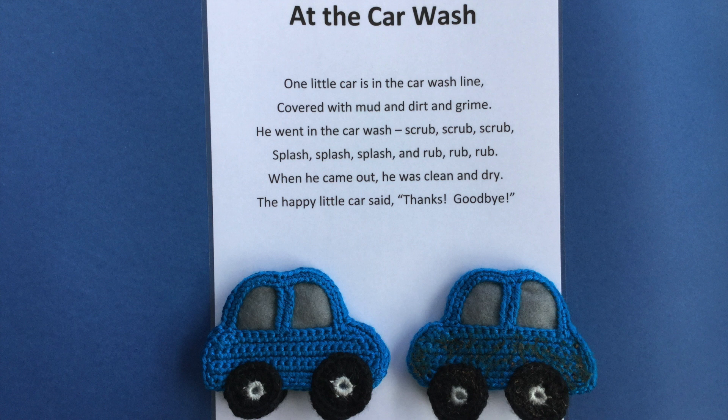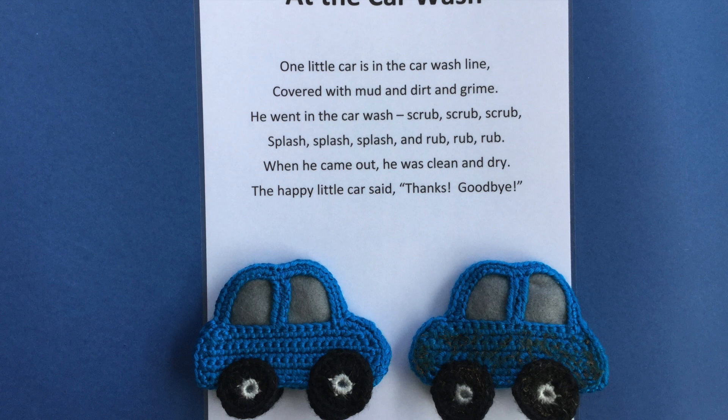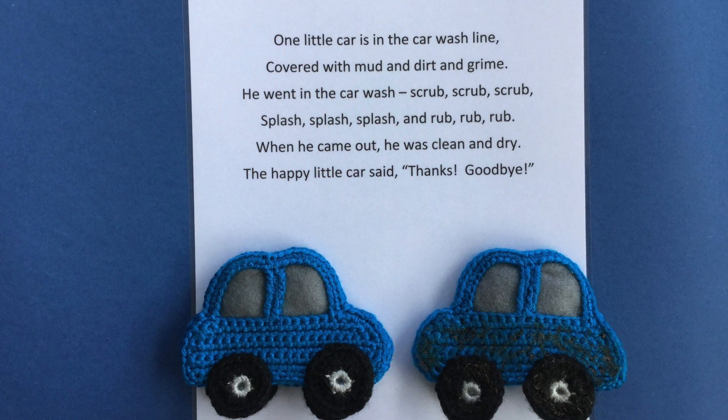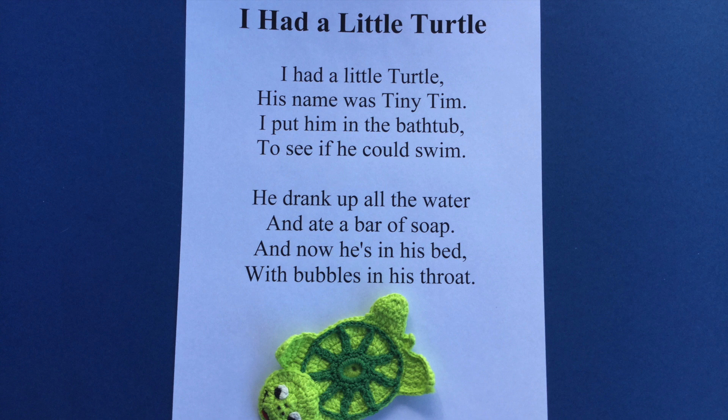I made 2 cars from the easy car pattern. I used felt for the windows and brown paint for the dirt on one car for the car wash song. I used 8 ply wool to crochet the cars and joined them together with a slip stitch, leaving them open between halfway up the wheels. The felt was stitched behind the windows with a sewing machine before joining the cars together.